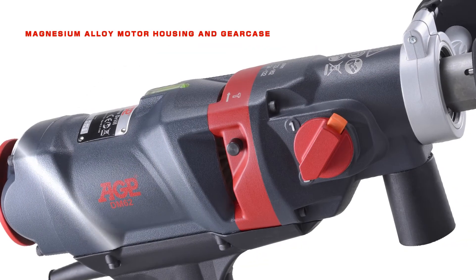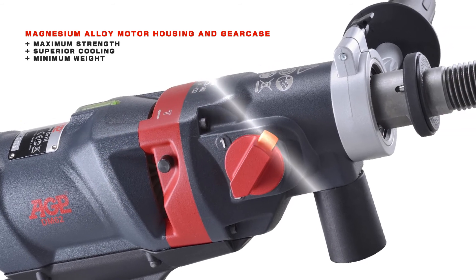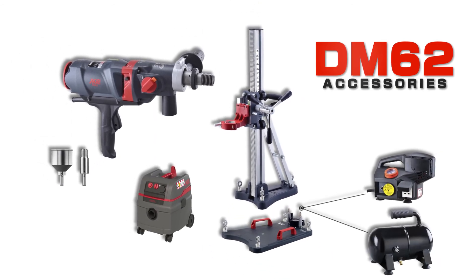The magnesium alloy motor housing and gear case provide maximum strength, superior cooling, and minimum weight. AGP also offers various accessories for the DM62 dry diamond core drill motor.